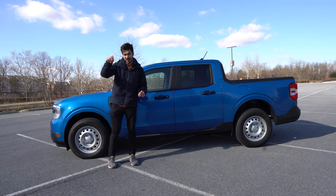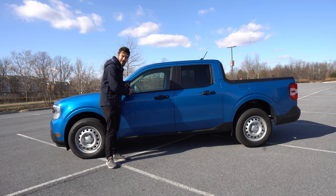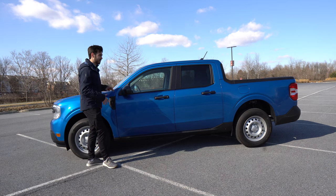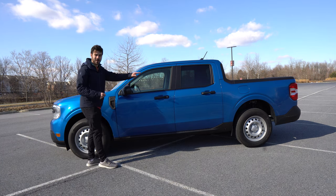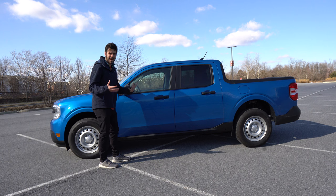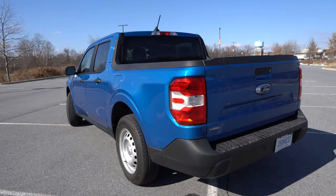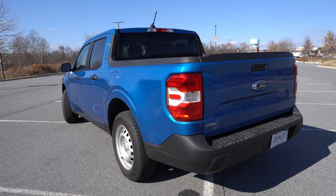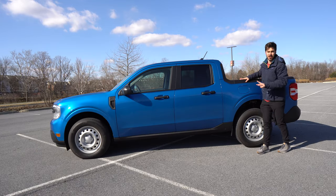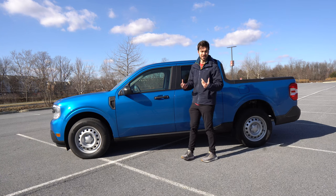The steel wheels actually look not as bad as expected in this Velocity Blue color. For a twenty thousand dollar truck they did a nice job with the exterior. You do have manually adjustable mirrors — the kind where you physically press on the mirror to get the adjustment you want. There's only one configuration: crew cab with a four-and-a-half foot bed. With the tailgate down and a bed extender, you can get around six and a half feet of length. Ford also added plastic bed rails to prevent dents.